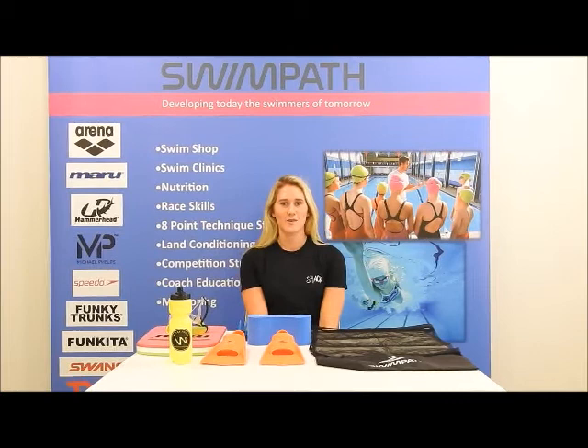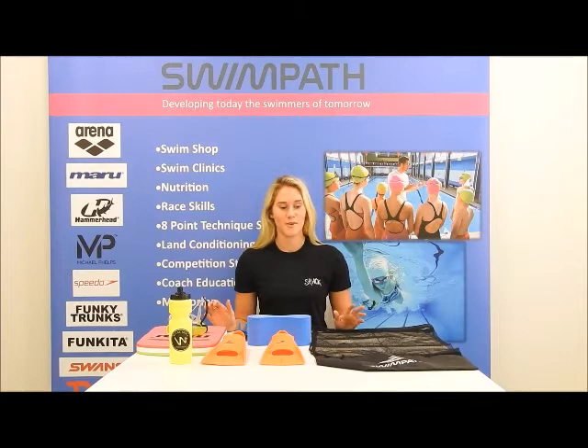Hi, I'm Gemma Law, double Olympic swimmer at Swimpath. We are bringing out a brand new starter pack for young swimmers which is on a brilliant deal at the moment.